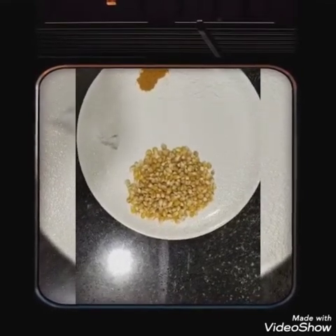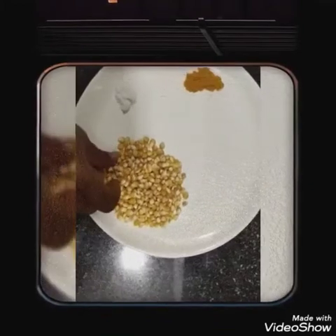These are the ingredients. 1 tablespoon of corn. We will cook it.